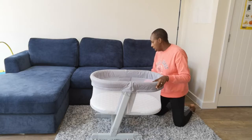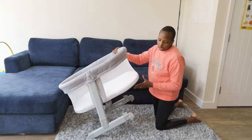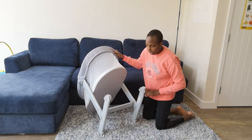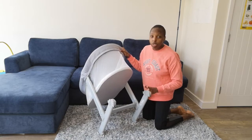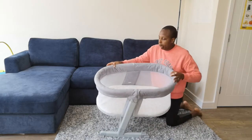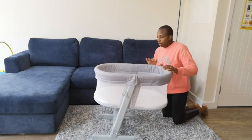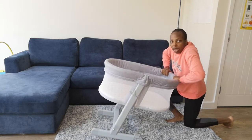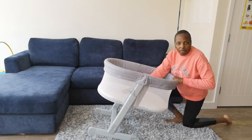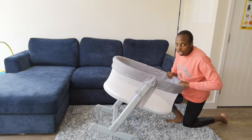The next thing you need to know is the legs at the bottom. There are wheels right here — really, really cool. Comes in handy when you're trying to move this around, instead of having to pick it up. But be careful — if you try to get up, do you see how it starts to move forward? Can you imagine having a baby in there? That's very, very dangerous.